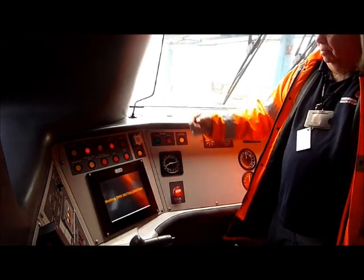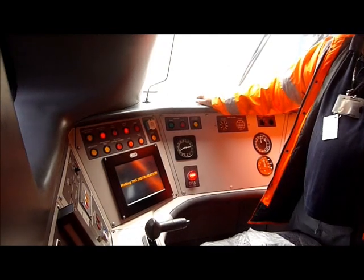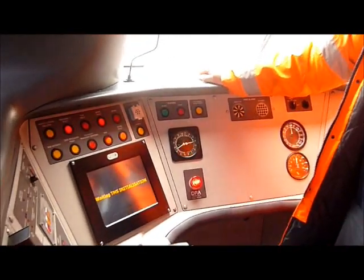So that'll take a few minutes to come up and you should see the air pressure's building up in the main res. The air conditioning is now on.